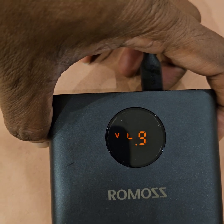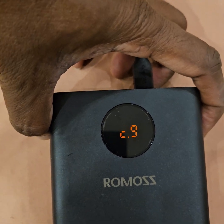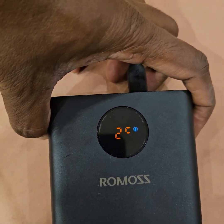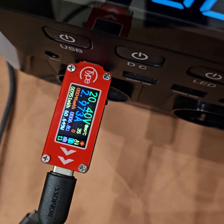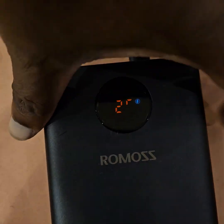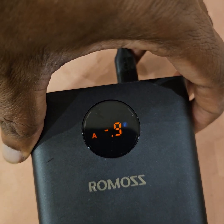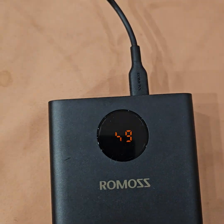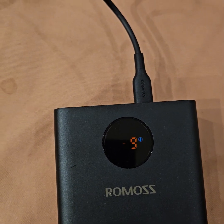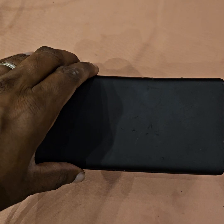The input is around 19.9 to 20 volts at about 3 amps, which is the same as the output spec. The display doesn't seem very accurate. Let's move on to the interesting part — what's inside.